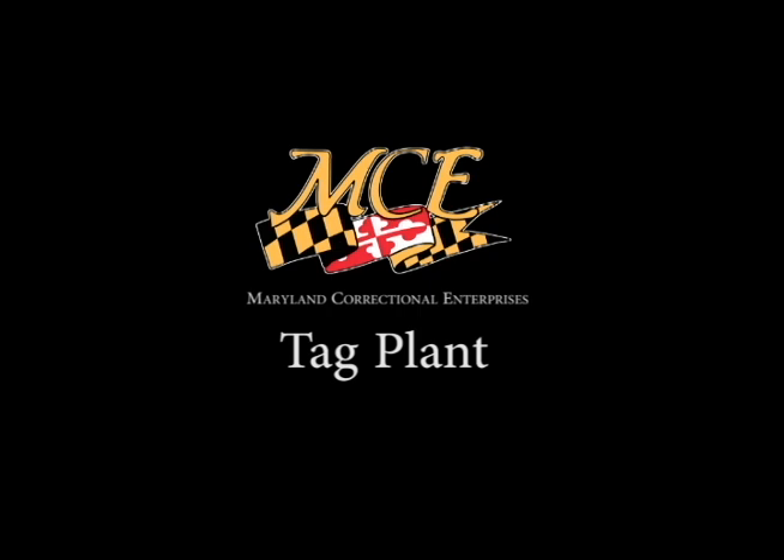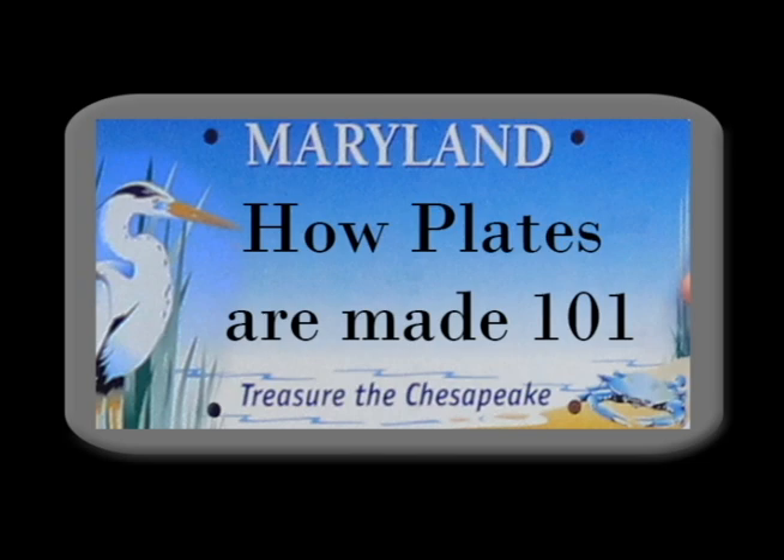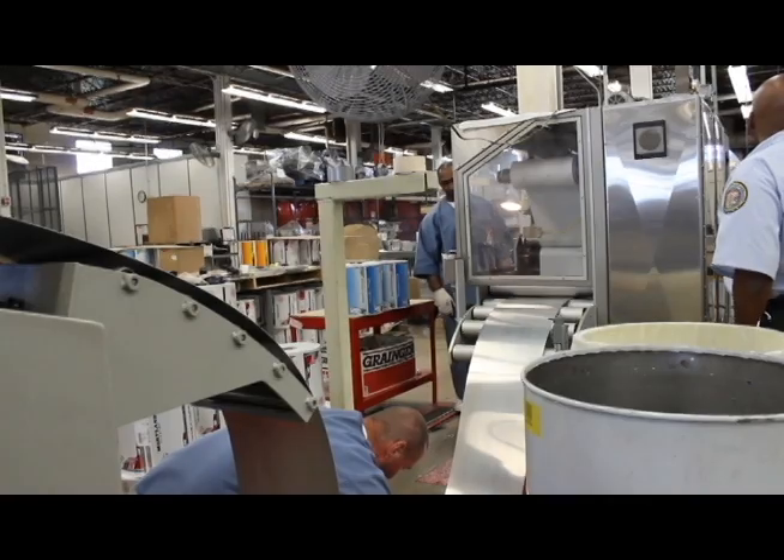We came here today to learn more about how the plates are made. To make the bay license plate, or any other license plate, we start off with a coil of aluminum.